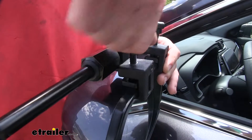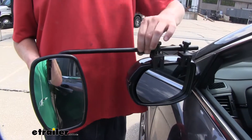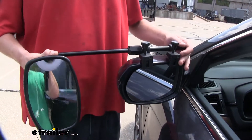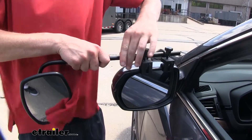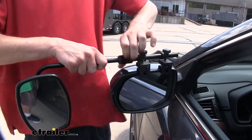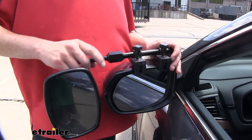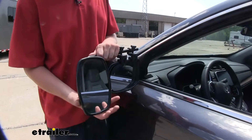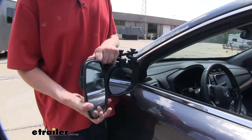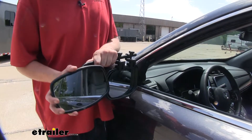Once you've got them both in place, just go ahead and tighten them down. The mirror is adjustable by loosening the knob here — you can determine how far you want the mirror to extend outward. We're going to push it in and then tighten it back down. You can then adjust your mirror how you want it; it'll tilt both vertically and horizontally, and you can also pivot it side to side.